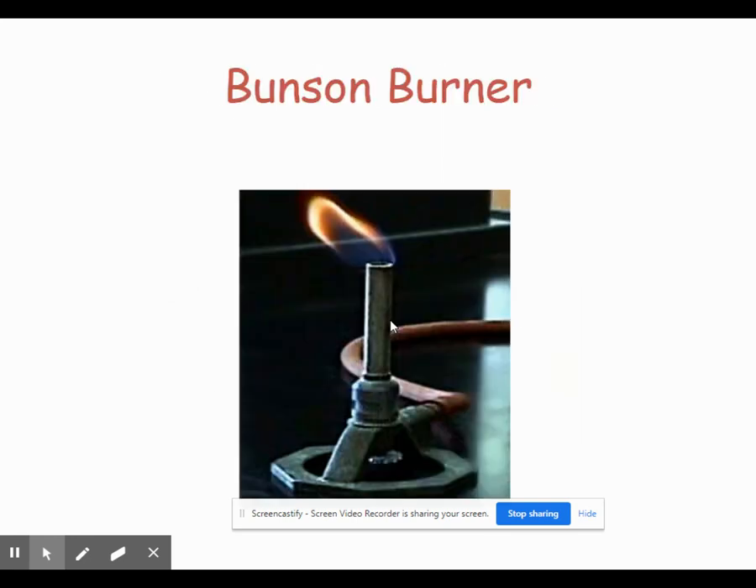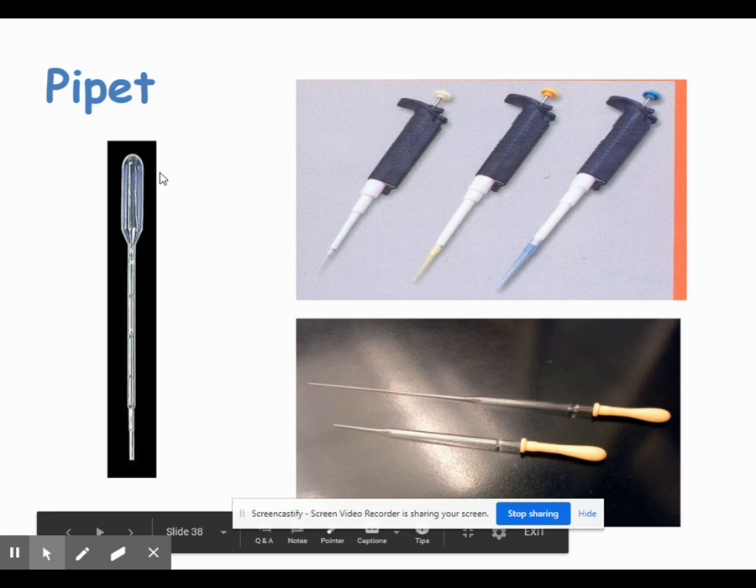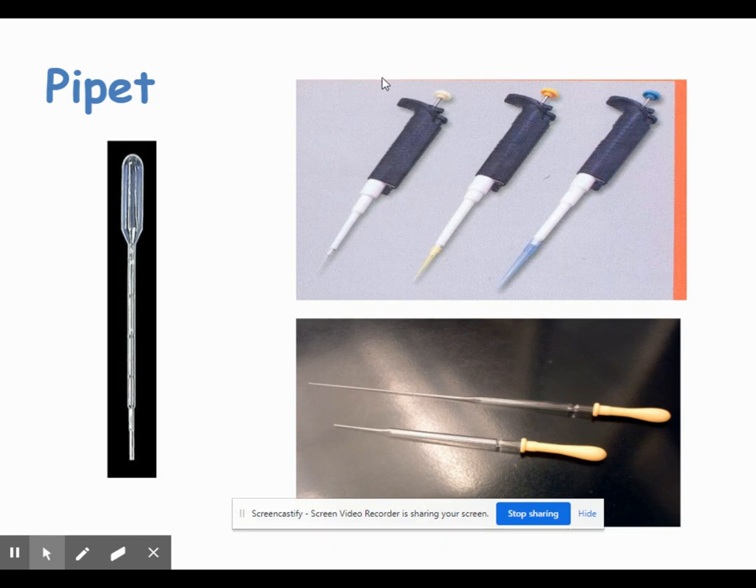The Bunsen burner we'll use in lab several times. There are three types of pipettes we'll use. The disposable pipette and the Pasteur pipette are used to transfer liquids — to get a small amount and add a few drops. Then we have micropipettes, which are very accurate and can measure out specific amounts of liquid. If we need to measure half a milliliter, for example, we can use a micropipette. If we just need to add a few drops of water and the true amount doesn't matter, we can use the little disposable pipette — you might also call it an eyedropper.